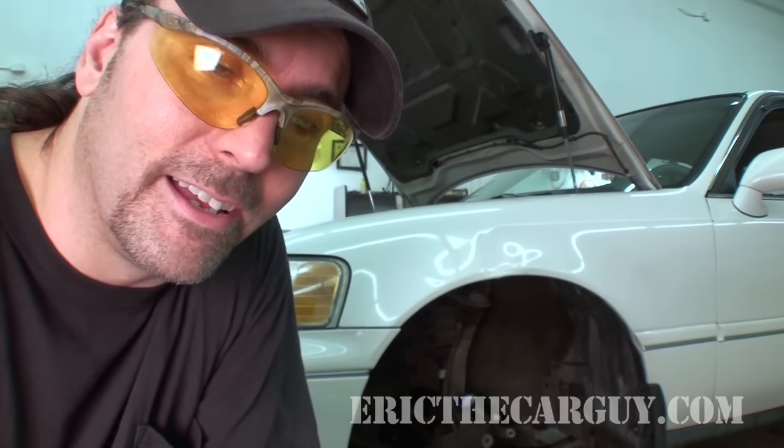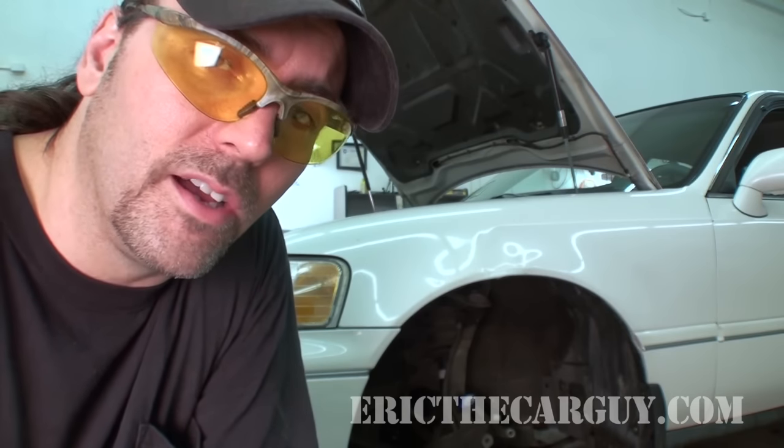Behind me is a 1996 Acura RL. In removing the wheels, it came in with one stud and lug completely broken off, and then the other lug nut had a lot of trouble coming off. So in other words, we have two basically messed up studs on this vehicle.